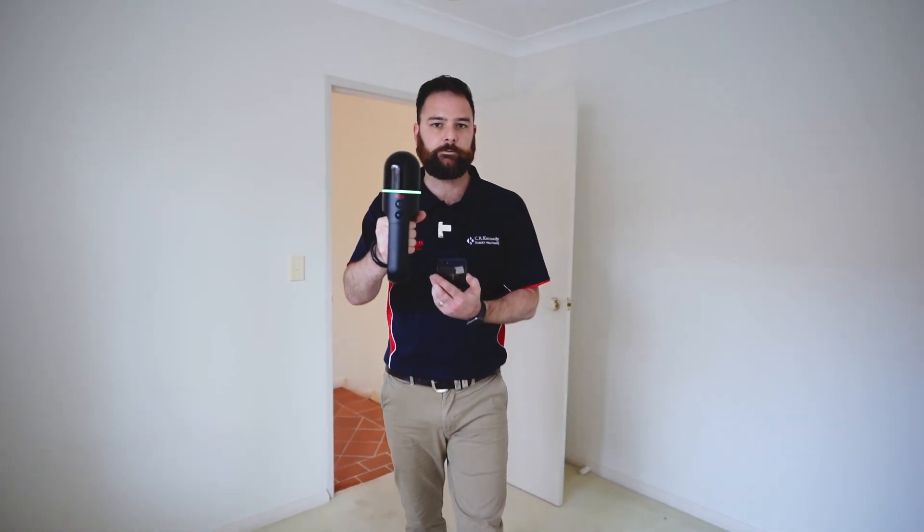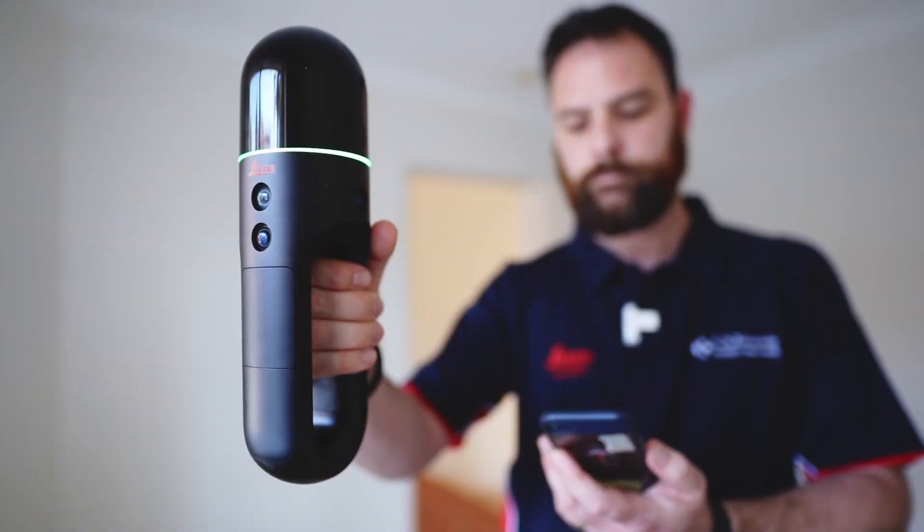Once we've captured everything we're looking for, we could either go back and close our loop, but this environment is ideal for this scanner so we can shut it off right here. And that's it — our basic field capture is done. Catch me on the next video and we'll take a look at some enhanced capture techniques with optional accessories.